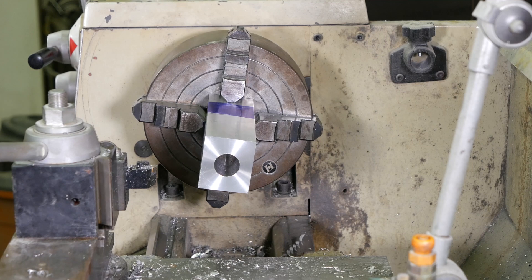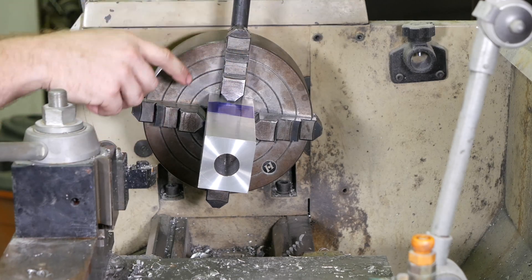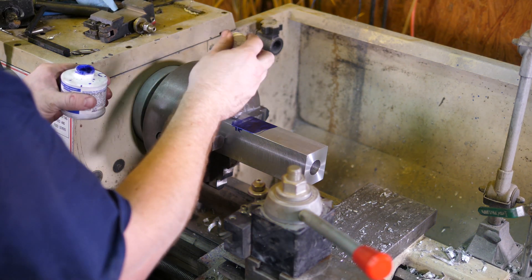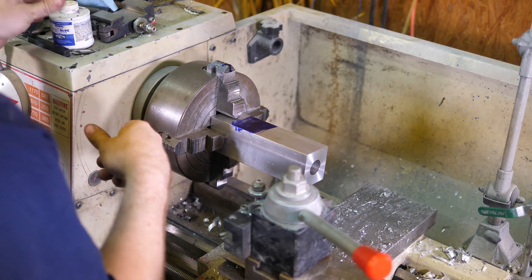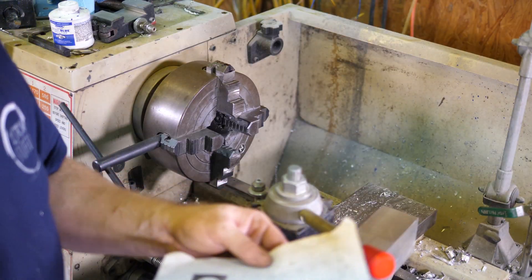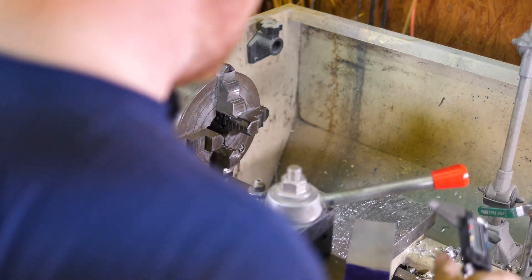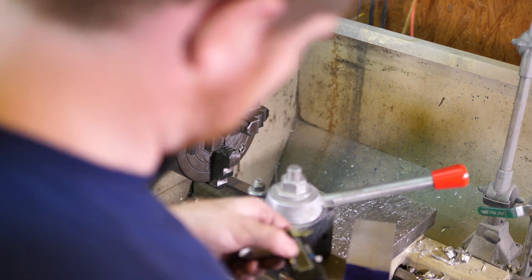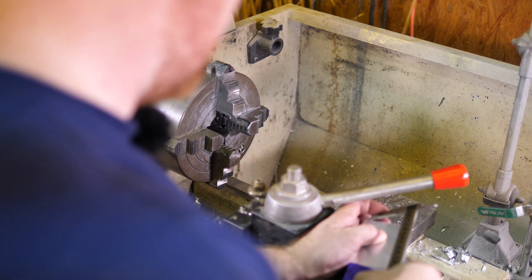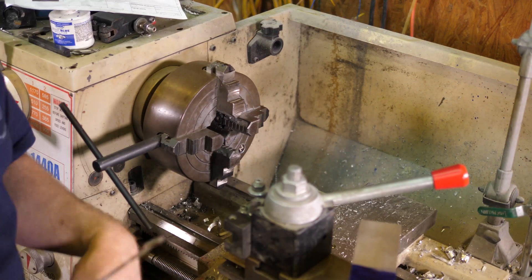Now that I've got the front side done, it's time to flip it over to do the backside and cut it to final length. I marked this so I know which way is up, so I can put it back in without as much readjusting. I'll put a little blue dye on there. This one is supposed to be 150 millimeters in length, so we'll measure from that side, make sure we're zeroed — it's going to be about right there. I'll go ahead and mark that with some blue dye.